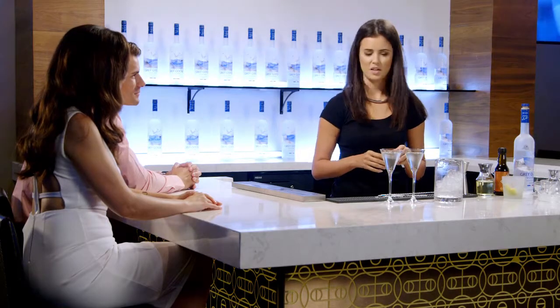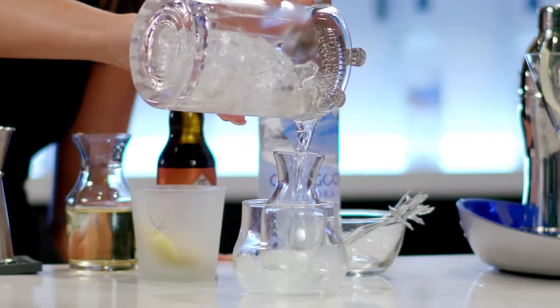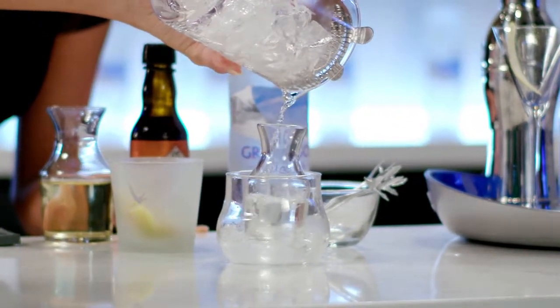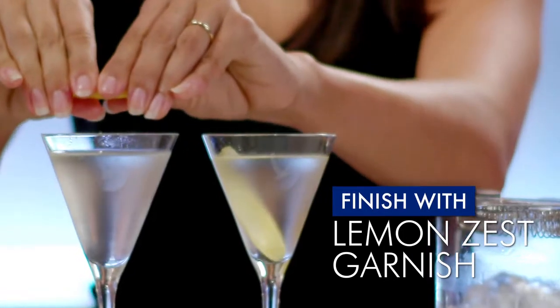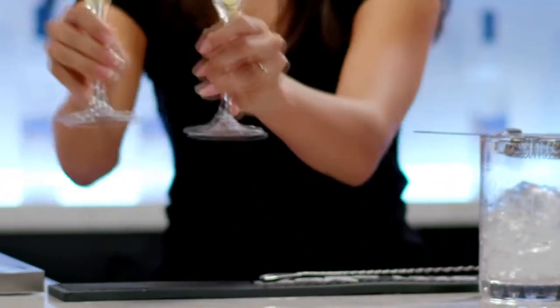If you have any additional cocktail left in your mixing glass, you can strain it right into these Grey Goose branded Mini Carafe to keep on ice for when you're ready for it later. Then we'll finish our martinis with a nice lemon peel. And voila, we have the perfect Grey Goose Martini. Cheers.